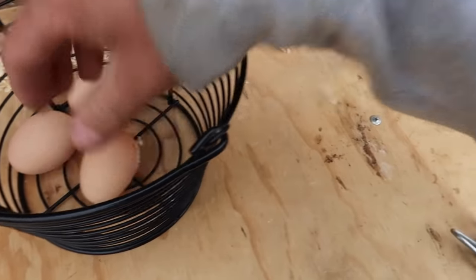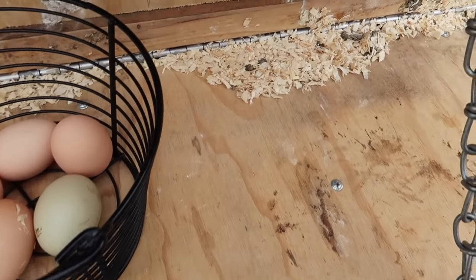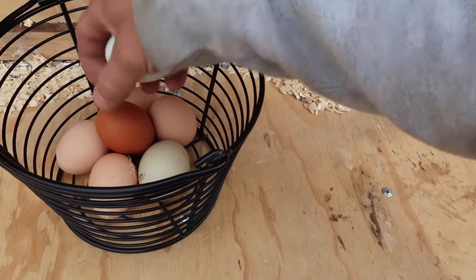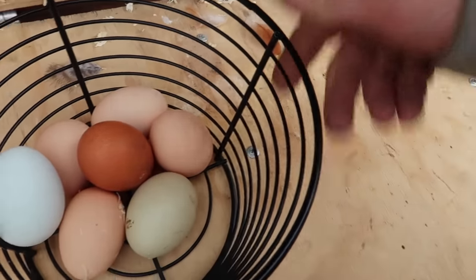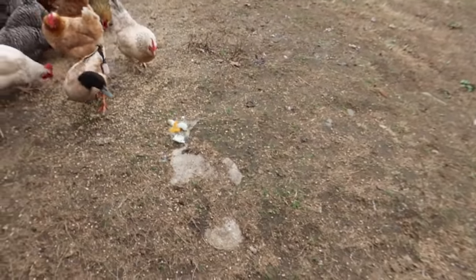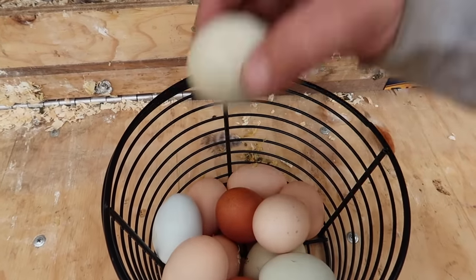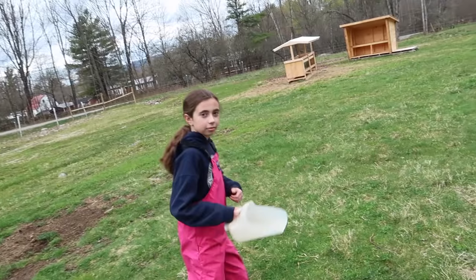1, 2, 3, 4, 5, 6, 7 — that one's got a bluish color to it. 8 — that one's a poopy one and it's broken. 9, 10, 11, 12. Would have been 13.